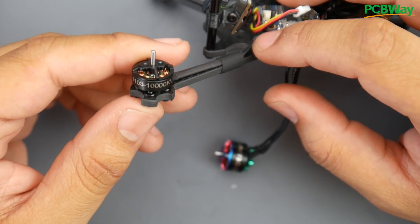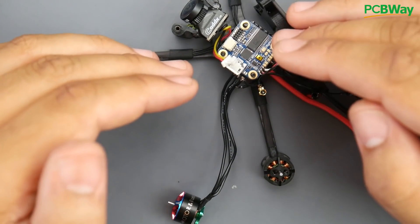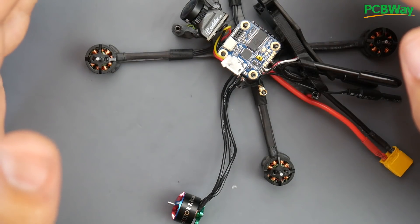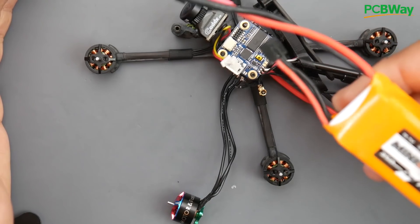You're not supposed to run a 3S on 10,000 KV motors. I mean, I'm happy that iFlight was able to make an ESC that withstands that, but I can't fully evaluate that yet because I've only had two flights.